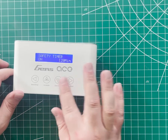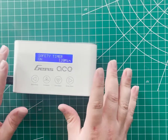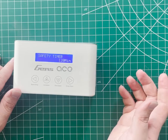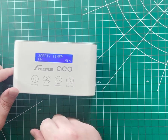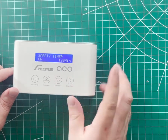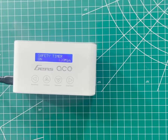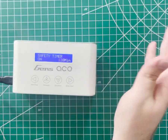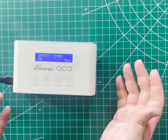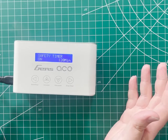The safety timer on this, by default, is 999 minutes and it's turned off. We can go in, press enter, and this starts flashing — that lets us turn it on or off. Most LiPo batteries are typically going to charge in about an hour. If you're doing a balance charge, that can take a little bit longer, depending on how out of whack your cells are. I'm going to set this to 120 minutes or two hours. The charger should still stop when it's done, but if something were to go wrong, it would at least turn off within two hours.